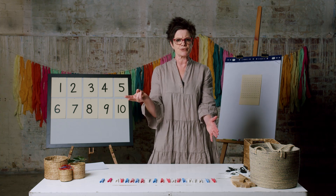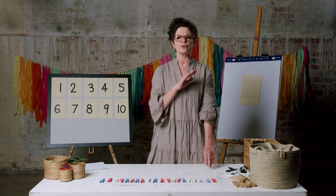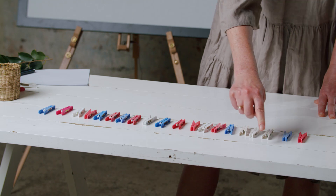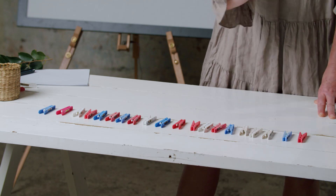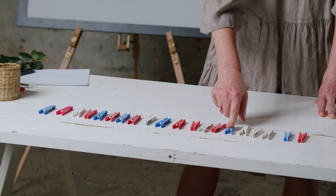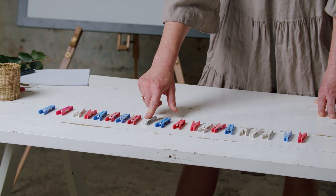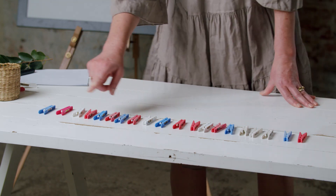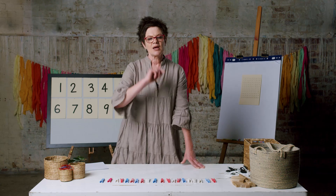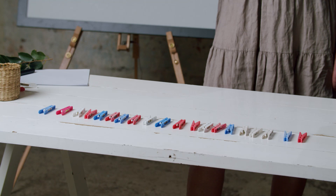Okay, counting by twos. Here we go — I'll start with two, not one. Two, four, six, eight, ten, twelve, fourteen, sixteen, eighteen, twenty. Now your turn. Press pause while you skip count by twos from two to twenty.